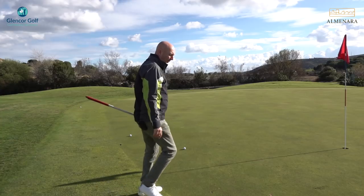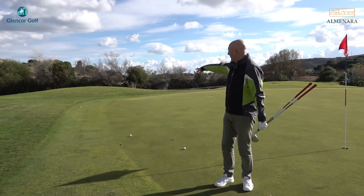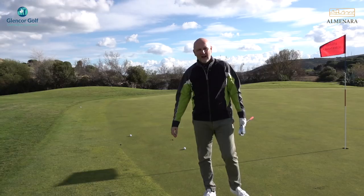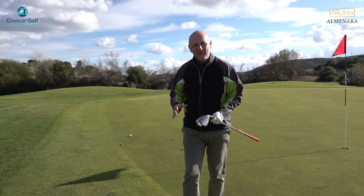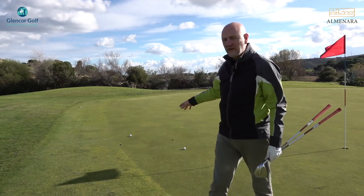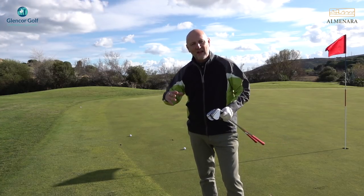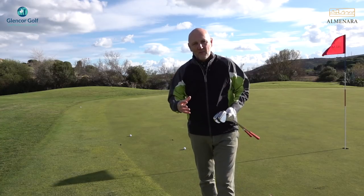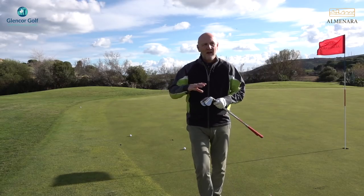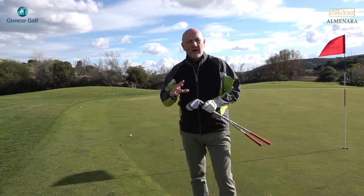Four balls hit — two pretty decent, I'll take them all day long. One was slightly long and one went left and missed the green. Taking the positive balls first: we can see the pitch marks, one's fizzed back a little bit and one's about a foot from its pitch mark. Playing downwind here as well, so I'm more than happy with the performance — though that's ball strike and club combined. That was the 48-degree wedge from around 115–116 yards into the front flag.